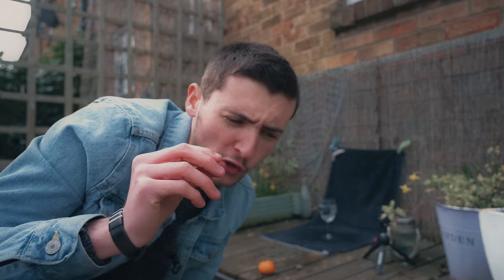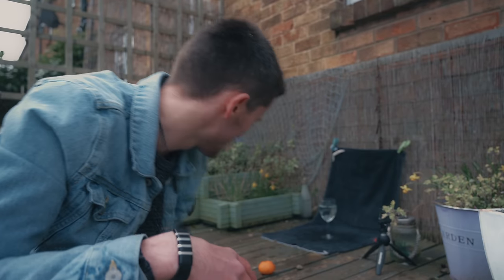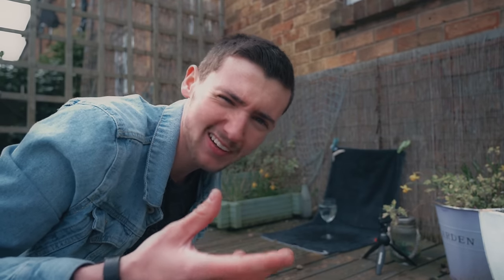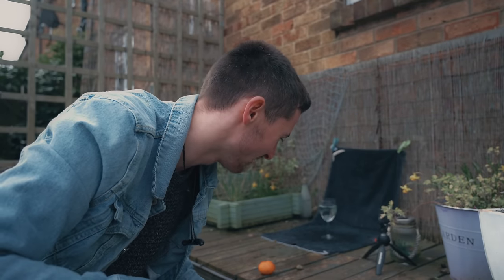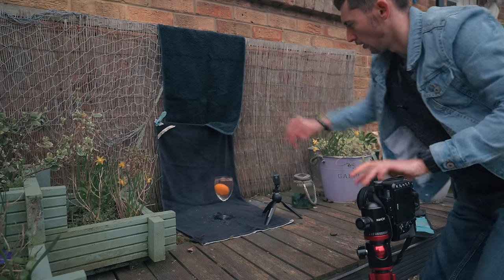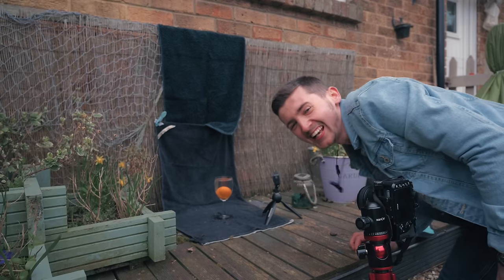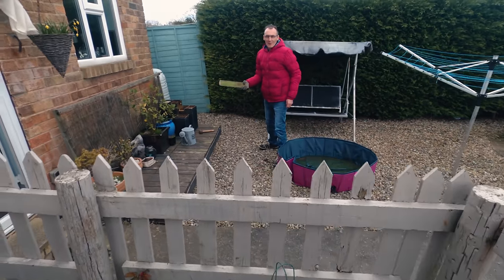For a bit of fun, I've got Zeiss lenses on loan. Because we stopped our short film filming, I brought them home and thought why not do some photography with them. I'm on manual focus right now, which is pretty sick, but obviously any lens will do.